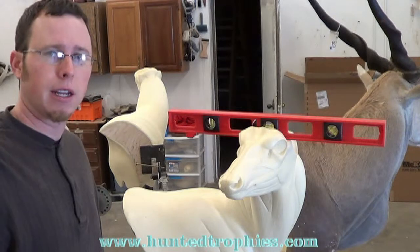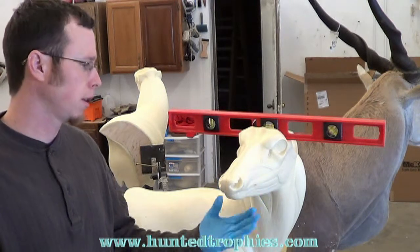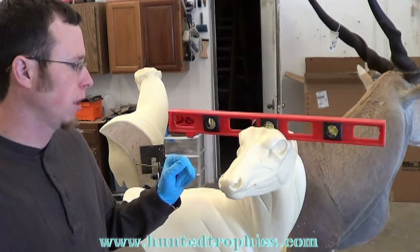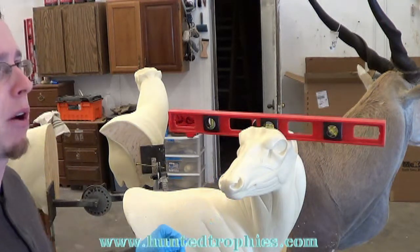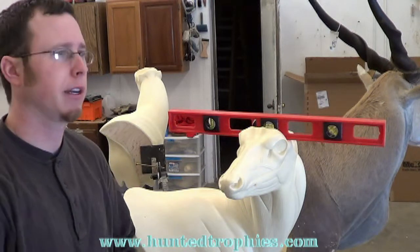Hi, Tyler Erickson here, and today I'm going to show you how to do a replacement nose on a form. Usually I just do these for competition. This is competition gear I'm going to mount, and this is just a McKenzie form, and I'm going to put the McKenzie nose on there.